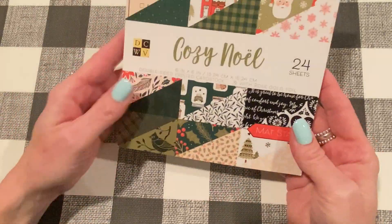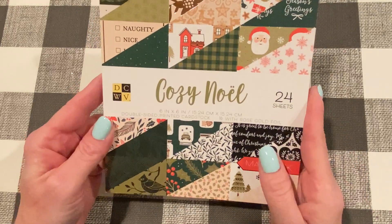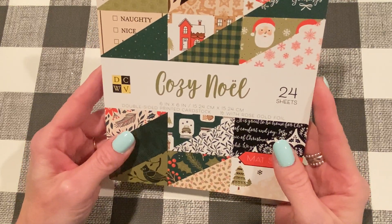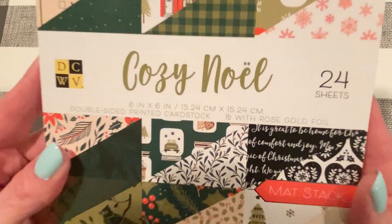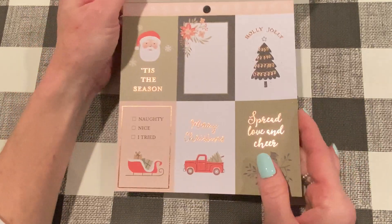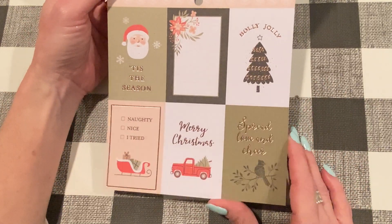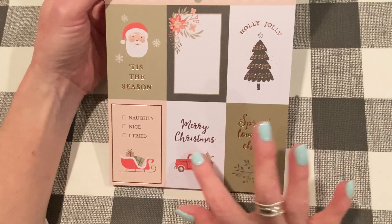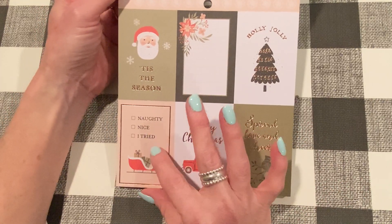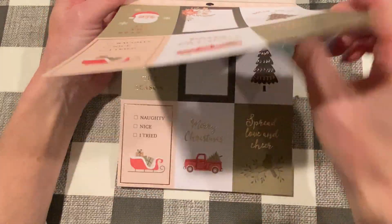Let's go on to the next one. This one is called Cozy Noel, and I just love the soft greens in this. I haven't looked through it yet, but this is again 24 sheets, half with rose gold foil, double-sided cardstock. For the first side, we have some cut-aparts right away — Spread Love and Cheer, Merry Christmas, Naughty Nice I Tried, Tis a Season, Holly Jolly — with pretty rose gold foil.